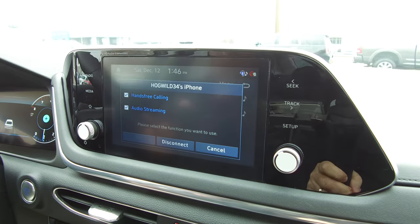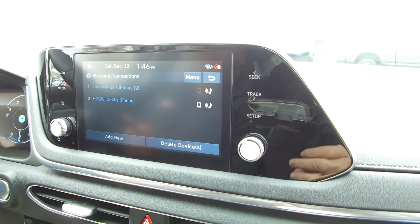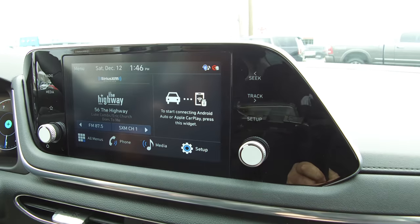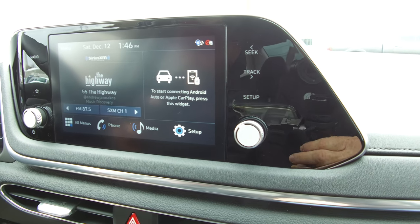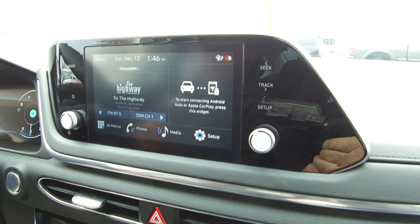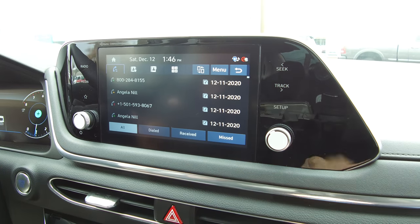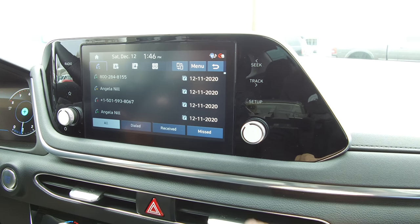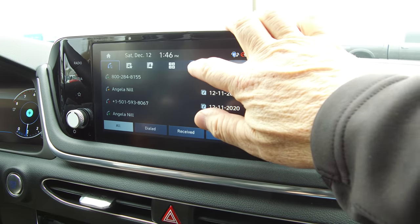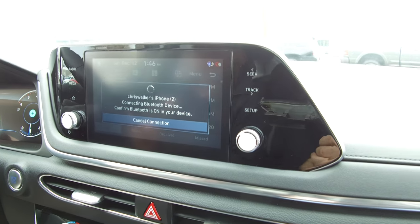We're going to go right there, cancel, and go back to the radio settings. Everything's turned on there — we're hooked up to the phone and we're on Randy's phone. If I want to change phones to the other connected phone, I'm going to hit that button right there, and it disconnected Randy's and connected my phone.